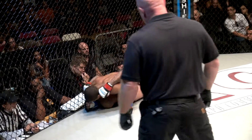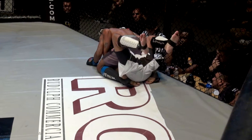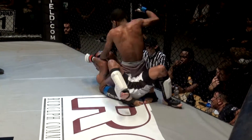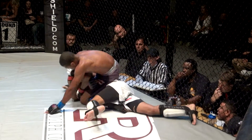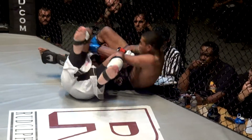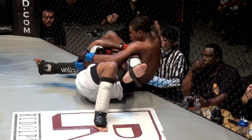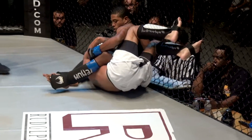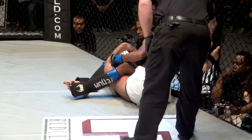He's going to look to break the grip of Jackson and rain down punches. Jackson needs to work on the ground, needs to keep him close, try to buck and roll, or at least get back into half guard. Here comes the armbar — Blackman's looking for an armbar and it's deep.